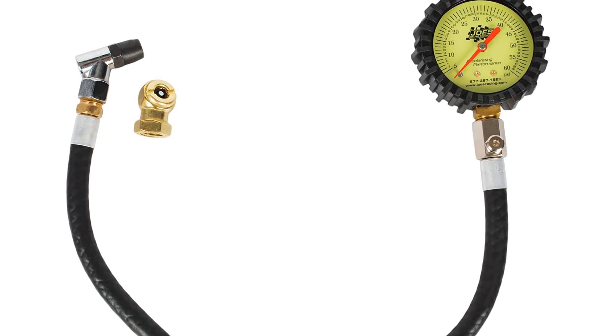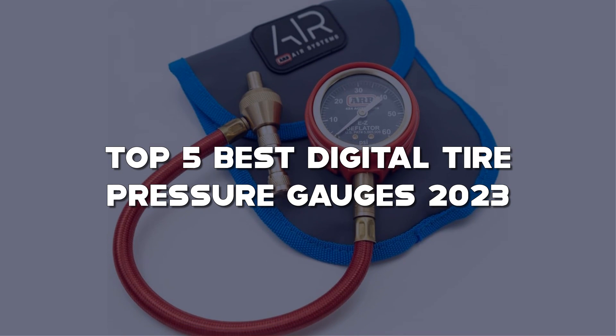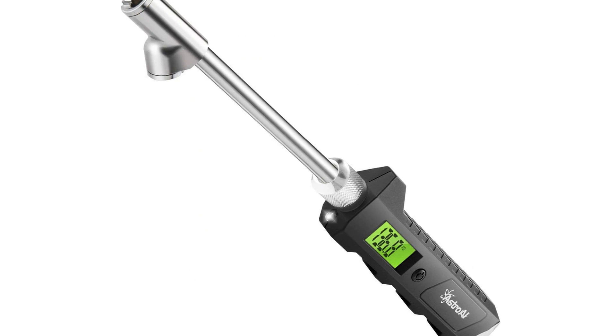Looking for the best digital tire pressure gauge? Here I have made a list of the top 5 best digital tire pressure gauges in the market that are worth buying. Let's get started with the video.